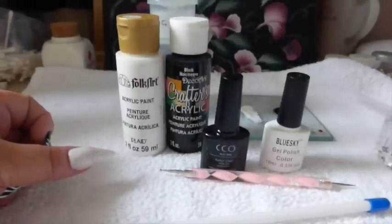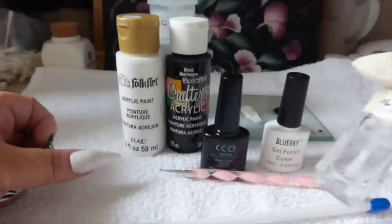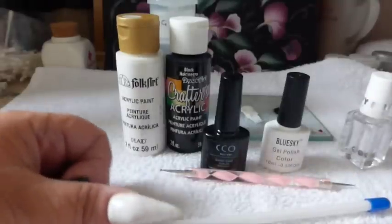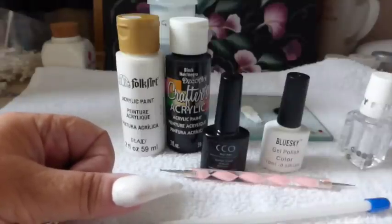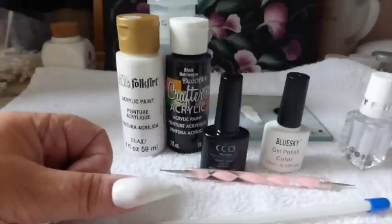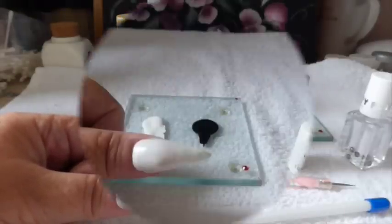And if you want to use a top coat when I've finished for long lasting, I'm going to be using just a normal top coat. So I've done my first layer of white and I've cured that for 30 seconds. Now what I'm going to do is a second coat, cure it, get the residue off and then I will show you the design that I've come up with. So I'll be back.